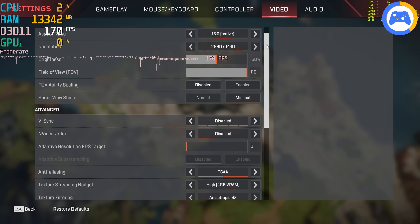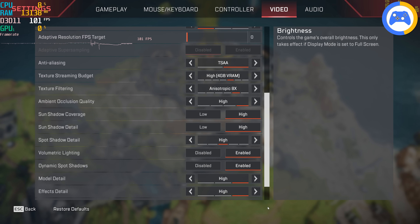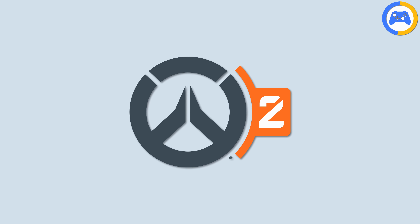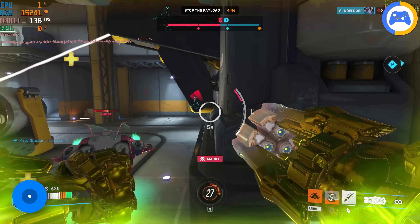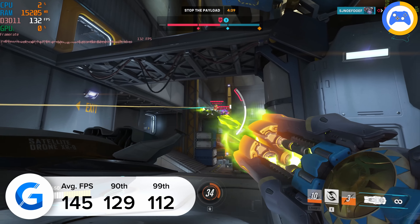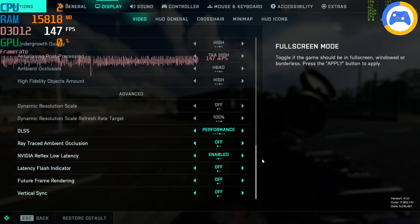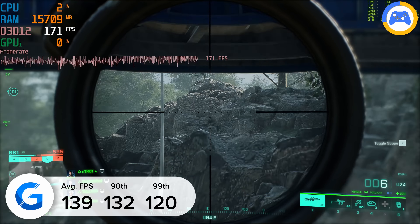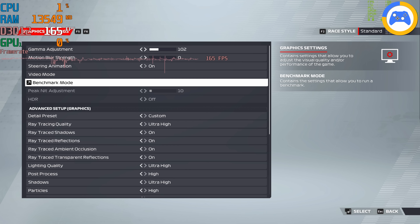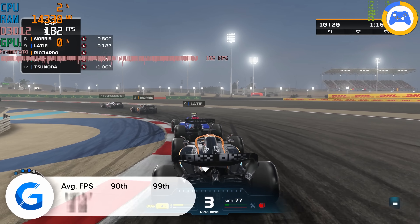Apex Legends also stacked up well: 1440p high yielded 191 FPS on average, while 4K dropped the average down to 141. In Overwatch 2 at 4K Ultra, the build delivered 145 FPS on average — and of course higher frame rates are available if you tune the quality preset down. Battlefield 2042 at 1440p high with DLSS set to performance brought in 139 FPS on average. Finally, Formula 1 2022 at 1440p ultra-high preset with DLSS 3, ray tracing, and everything enabled came in with an impressive 170 FPS.